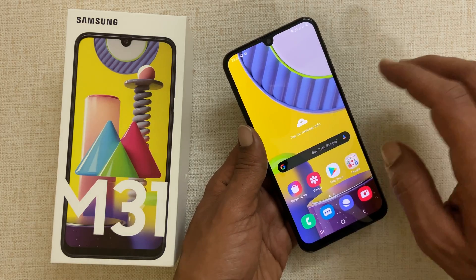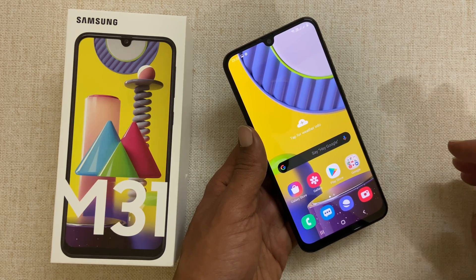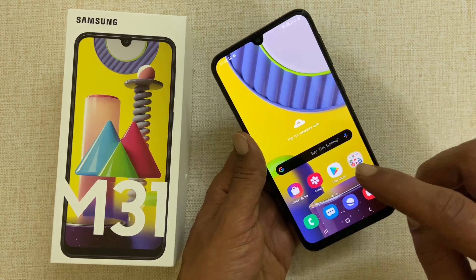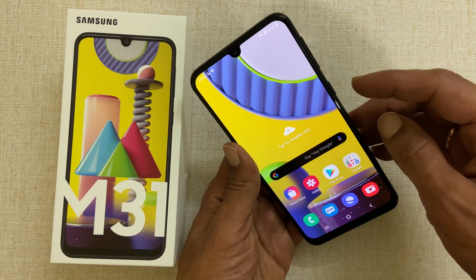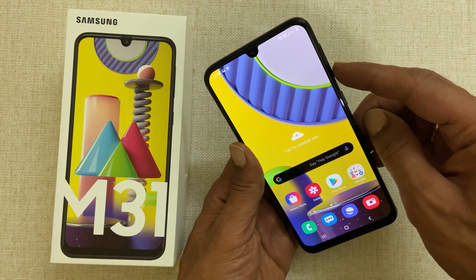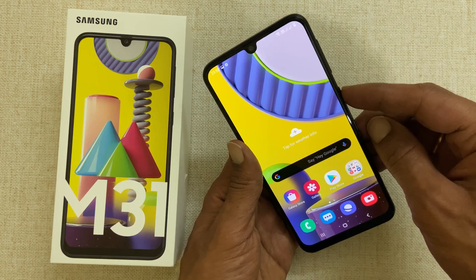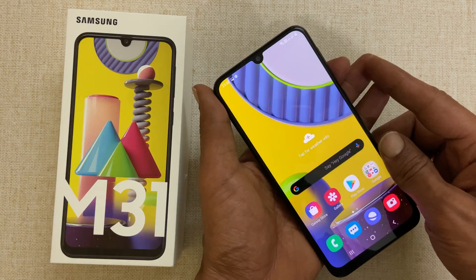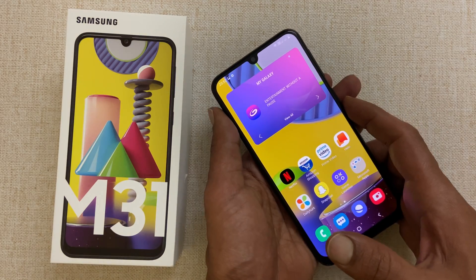The first method is using the hardware keys. To take a screenshot using this method, on a page you want to take a screenshot, quickly press and release volume down and power keys simultaneously. It will take a screenshot.